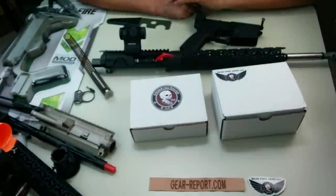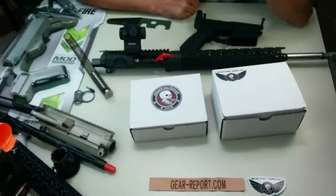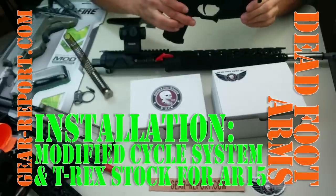Hey GearHeads, Jeff with GearReport. I'm going to do a real quick assembly video for you. The guys at Deadfoot Arms have sent over their modified cycle system and T-Rex stock. We're going to put it on this AR lower receiver.